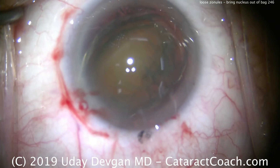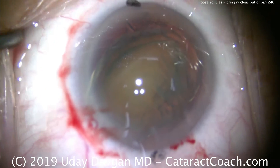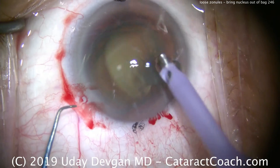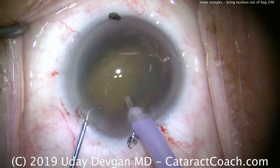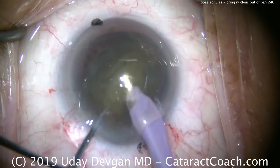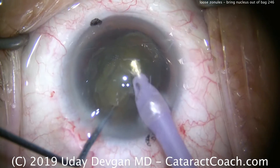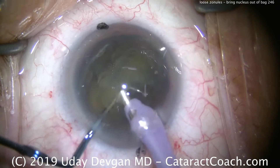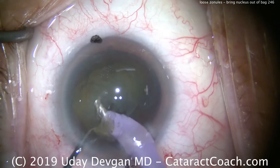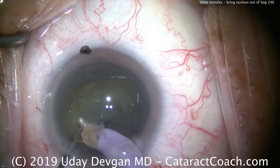Recoating the endothelium with dispersive viscoelastic, and now we'll take the phaco probe. We're going to use a high-flow, high-vacuum setting, moderate amount of phaco power, and we're going to use the phaco chopper on the left hand to break this nucleus into two halves. We'll buzz into the nucleus, the chopper goes around the equator to the other side, and there — split into two halves. Each half can simply be fed to the phaco tip, using mild power, focusing on occluding the phaco tip with lens material and letting the high vacuum do most of the work. We're just about done with that first half.